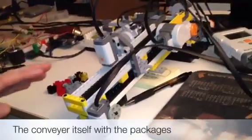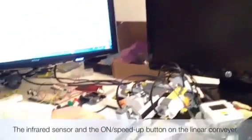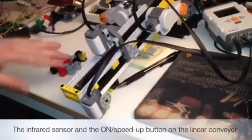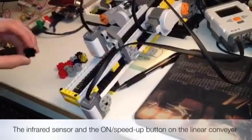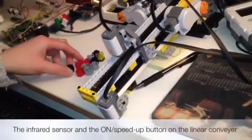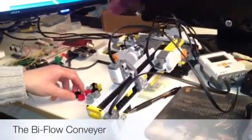This conveyor consists of two parts. One is the linear track, which serves the purpose of running packages through the light sensor. This sensor detects and counts each package that goes underneath it, allowing the computer to record the number of packages entered into the next conveyor, which we call the Biflow Table.